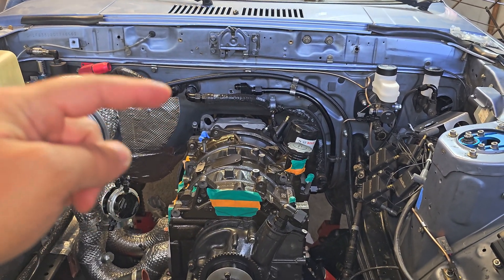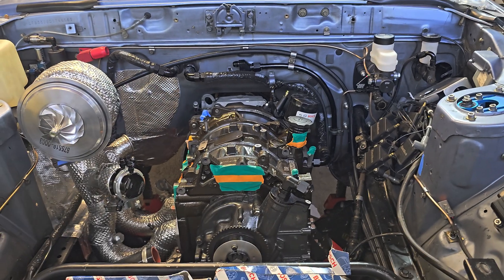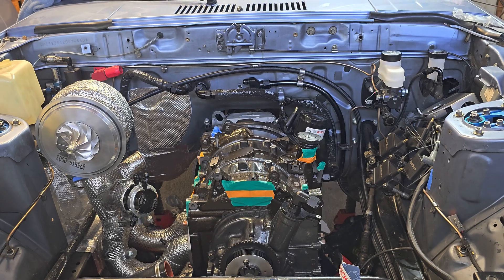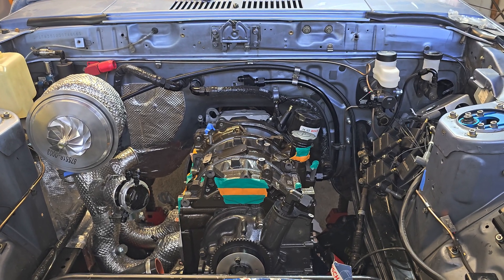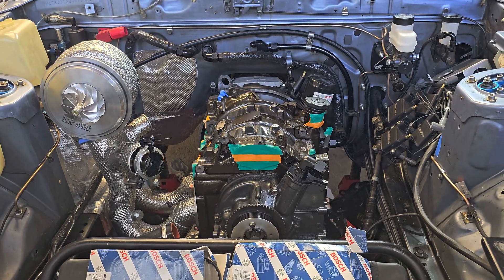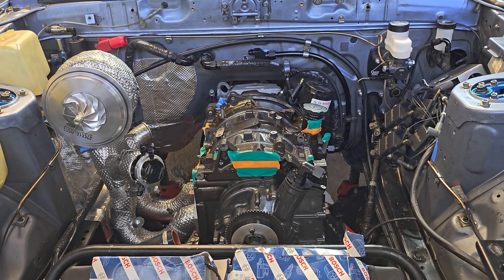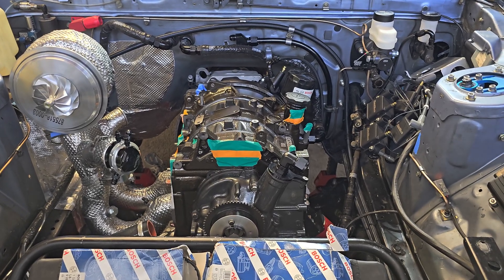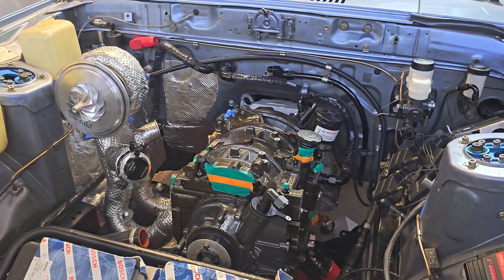It's a good opportunity to jump on this now when things are still cheap. This transmission is $3,500. All things said and done, you're looking at a driveline of under $7,000. And even if your fabrication runs a little pricey, it's still very reasonable. Highly suggest it.